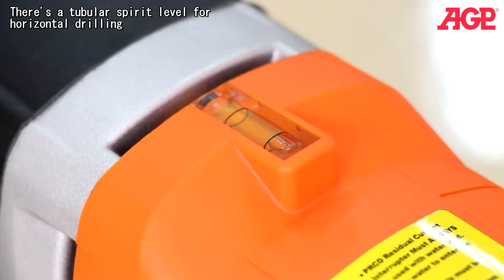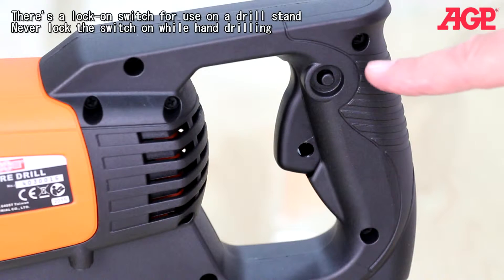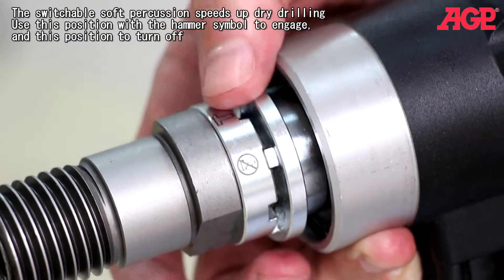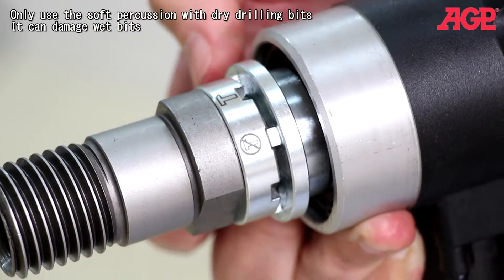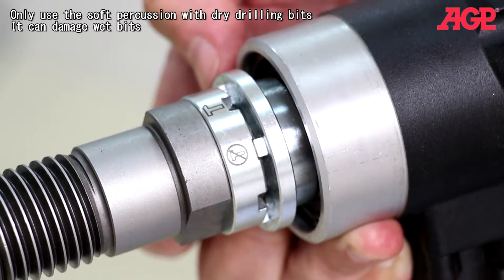There's a tubular spirit level for horizontal drilling. There's a lock-on switch for use on a drill stand — never lock the switch on while hand drilling. The switchable soft percussion speeds up dry drilling. Use the hammer symbol position to engage and the other position to turn off. Only use the soft percussion with dry drilling bits, as it can damage wet bits.